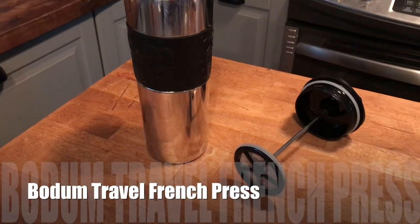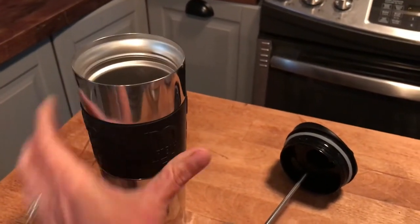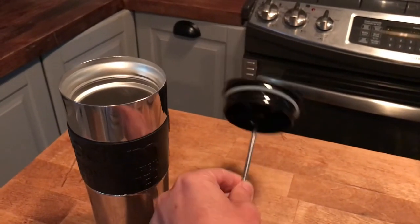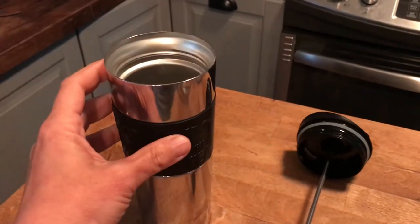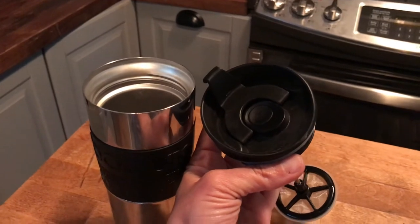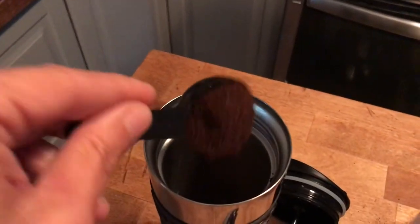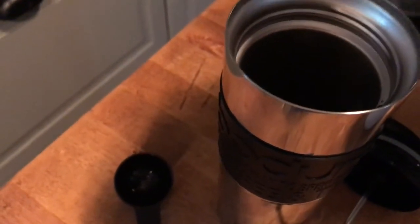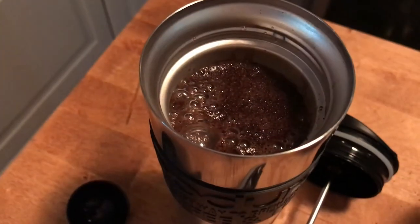Last but not least, we have the Bodum Travel French Press. This is such a cool idea — I can't believe I've never seen this before. This is a travel mug with a French press built in. All you have to do is add your coffee to the bottom, let it steep for four minutes, then plunge it and you're ready to drink. You can leave the grinds inside and just drink from the travel mug. I'm going to add some grinds to the travel mug — it's quite a tall mug. I like coffee strong, so I'll add a good amount, then fill it up with hot water and let it steep for four minutes.